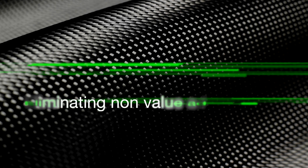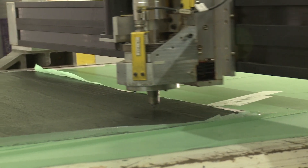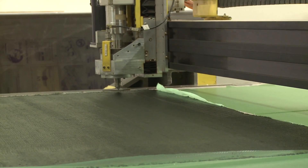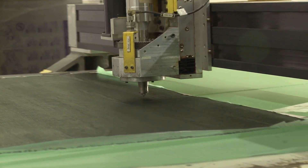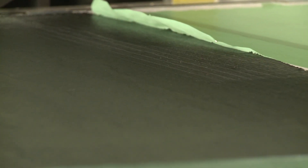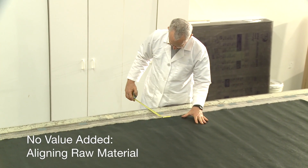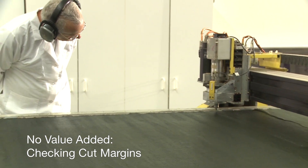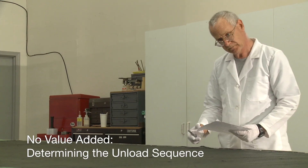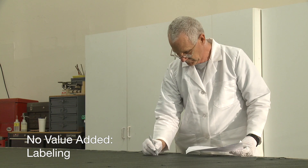Cutting machines only add value when the cutting tool is moving through material. KitGuide lowers costs by eliminating wasteful, inaccurate operations that do not add value. These non-value-adding tasks include aligning raw material, checking cut margins, determining the unload sequence, and labeling.